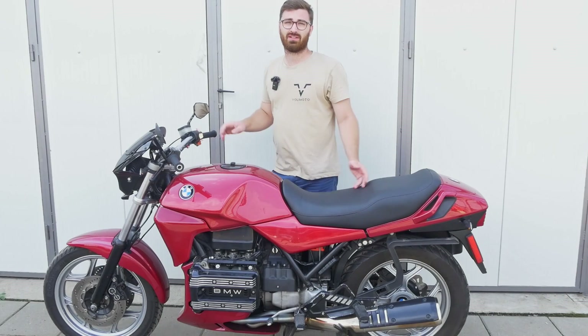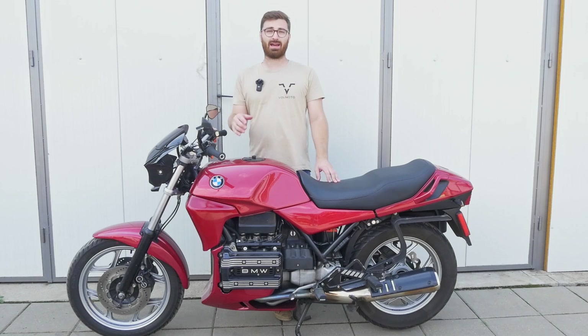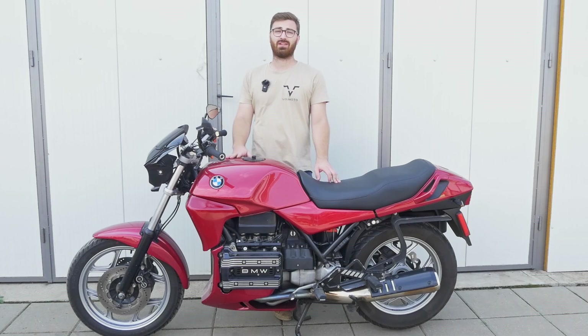This is my K75 and as you can see there's quite a bit of smoke coming out of the back end — it's just running plain rich. This has happened after I installed the EV14 injectors I got for this bike. Should you buy them? We're going to test some injectors and find out.